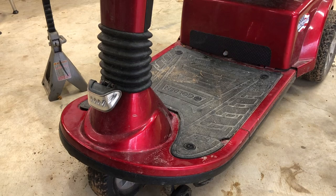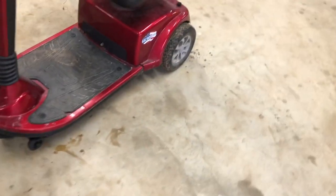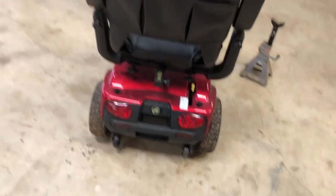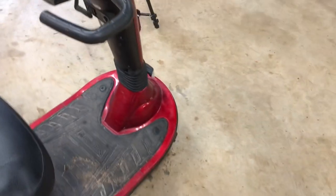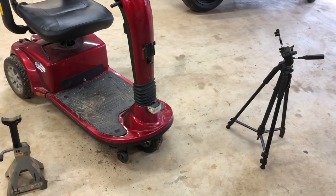There you go — how to replace the front bearings on a mobility scooter. I see no brand on it, something 'Golden' — whatever that says. Anyway, I'm sure they're pretty much all the same. Very simple repair, very easy, anybody could do it. Have a nice day.